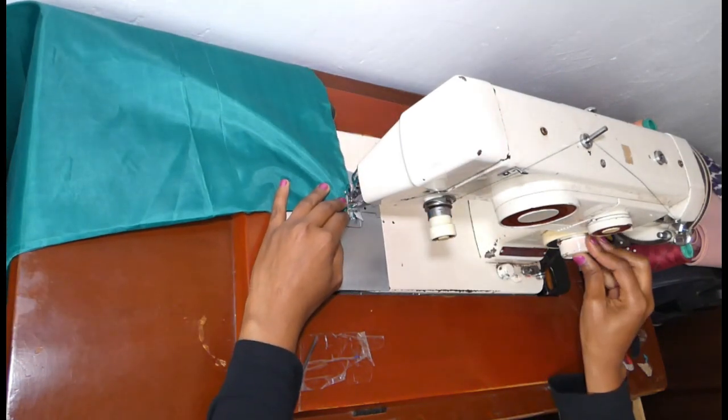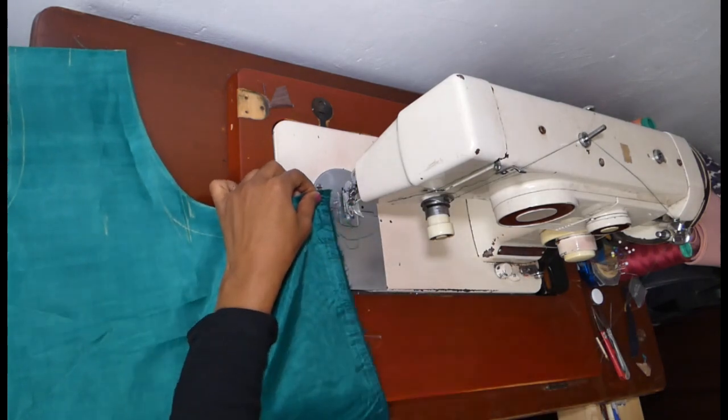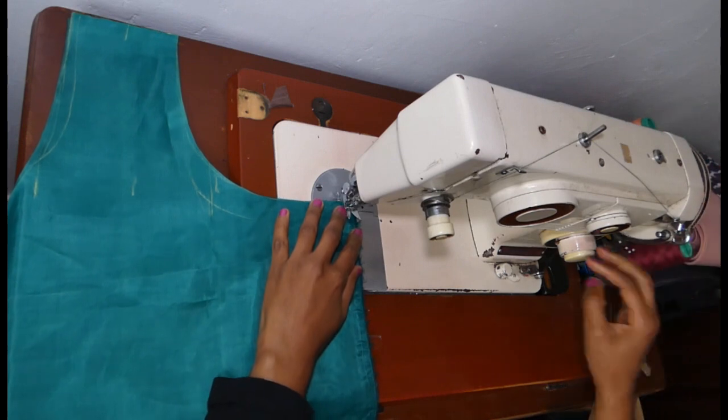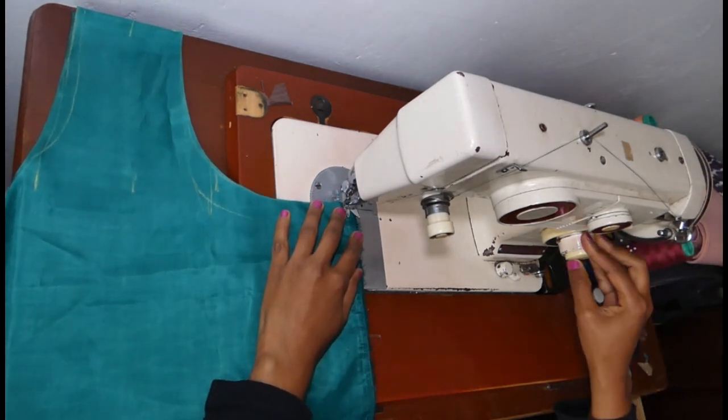If you don't know what a French seam is, I will make another tutorial to explain what a French seam is.